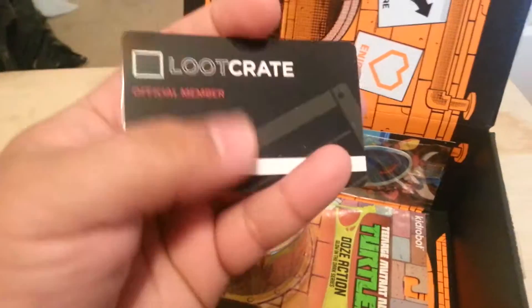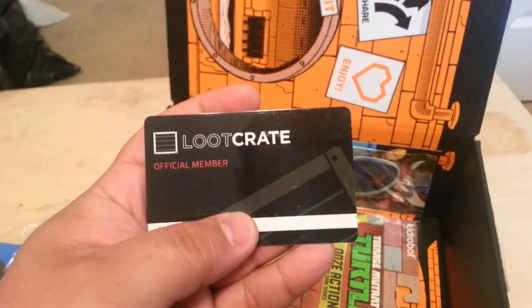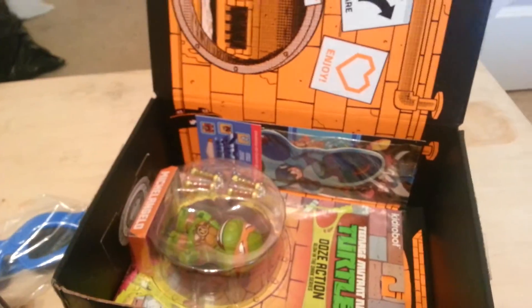We have an official member card. Oh, that's cool!